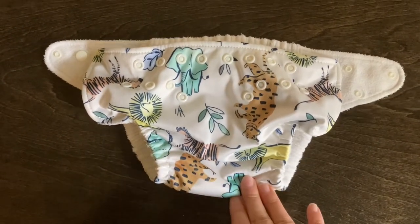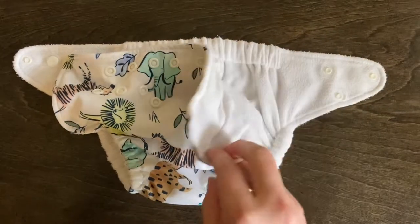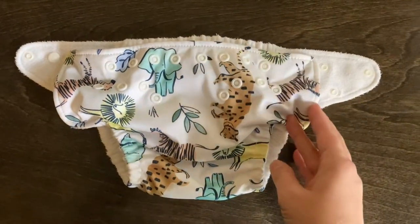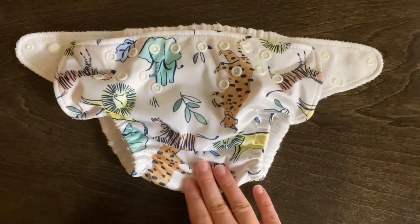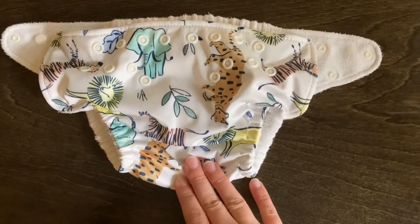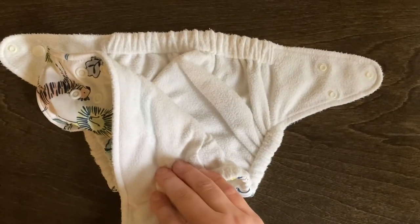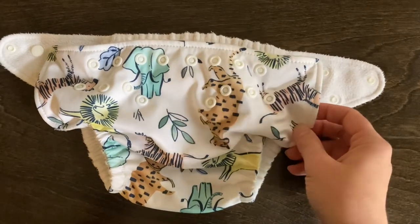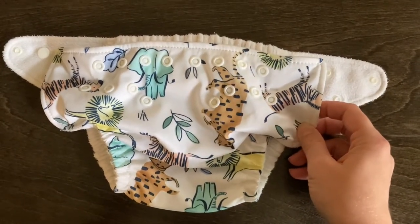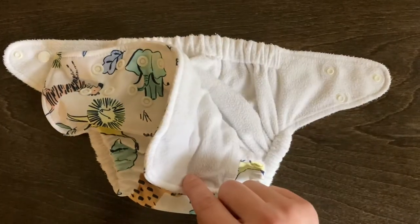I want to show you how I use this Pampers Pure brand hybrid diaper as a cloth diaper cover. I found these for a decent price at a bin store and wasn't really interested in doing the hybrid diapering, so I just bought them to try with my cloth diapers to see if it works — and it actually worked really good, so I just want to show you how I do that.